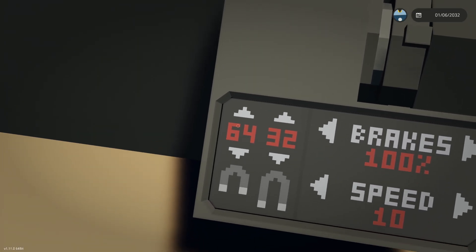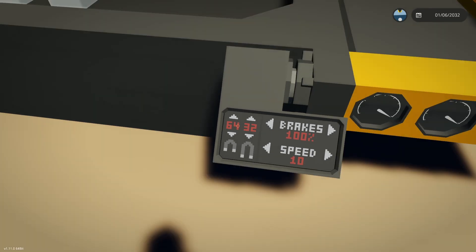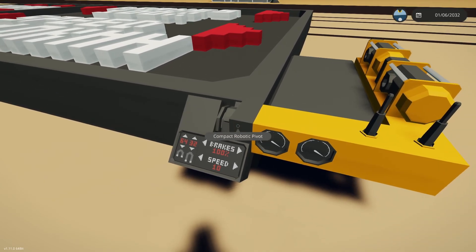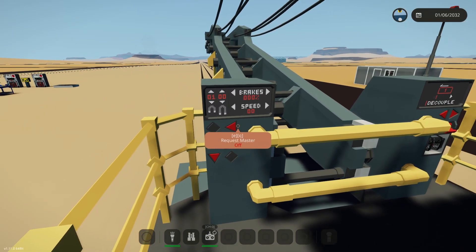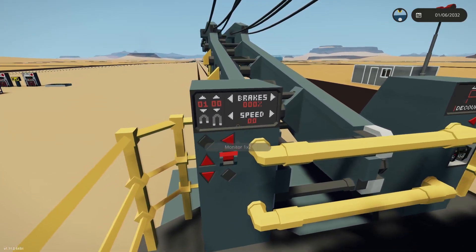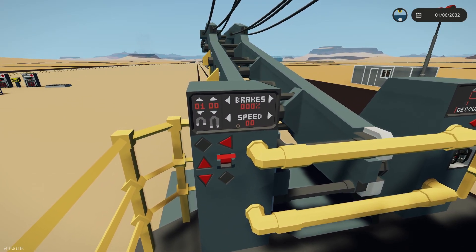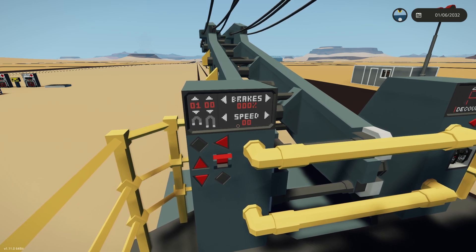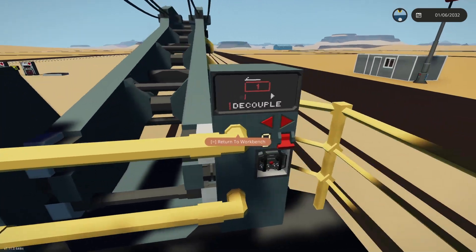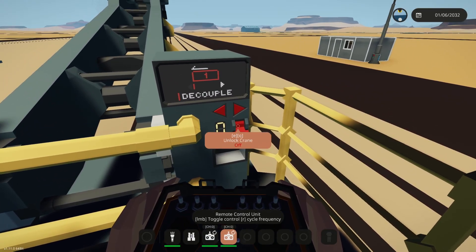These two numbers here are reading off the wrong value, so that's why they say 64 and 32, but at least they say something because it was a real pain to get this working. Here it is on the wrecker crane. I got rid of the handle that was on here because I was going to put remote control on this anyway.